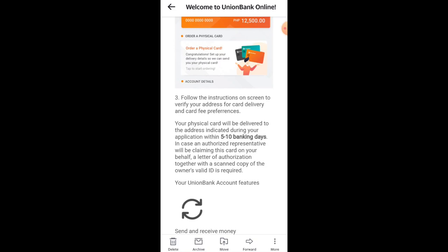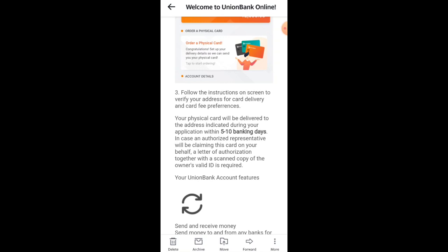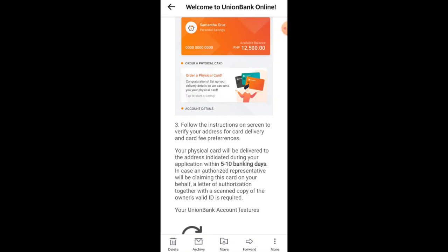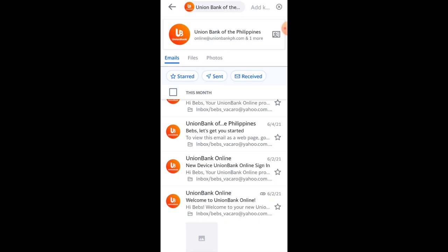In the email, it also says to follow the instructions on screen to verify your email address for card delivery and card fee preferences. Your physical card will be delivered to the address indicated during your application within 5 to 10 banking days. If an authorized representative will claim the card on your behalf, a letter of authorization and a scanned copy of the owner's ID are required. UnionBank also sends email updates whenever there are new activities on your account — it's that simple to open a personal savings account with UB.